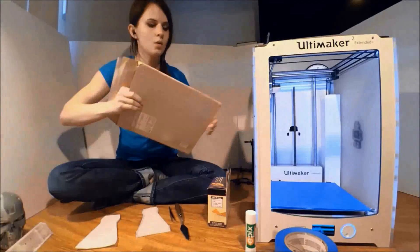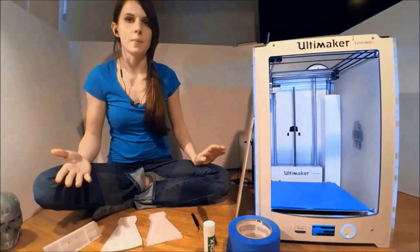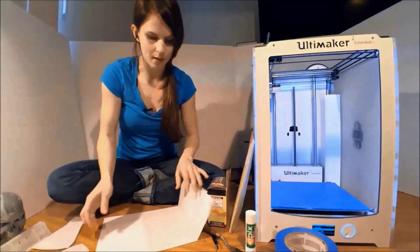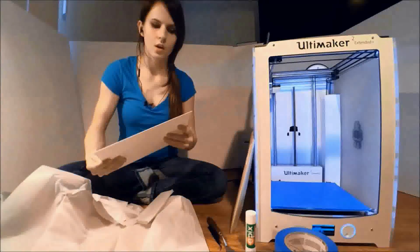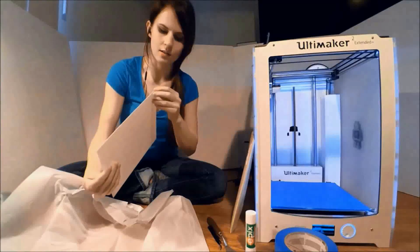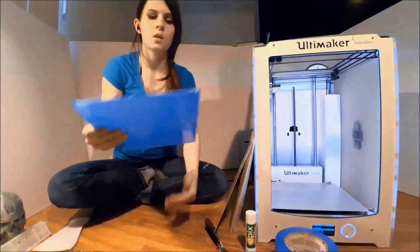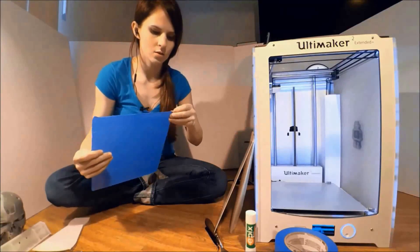So what I'm going to be looking at today is a product called Print Bite, which in theory is going to eliminate that problem. This is slightly flexible, it's got a self-adhering back, and we need to actually prepare the print bed to adhere to the Print Bite.